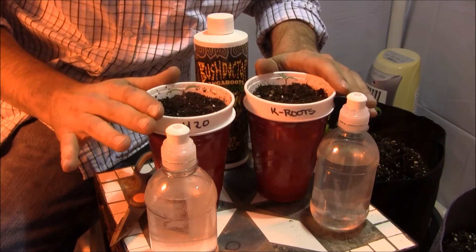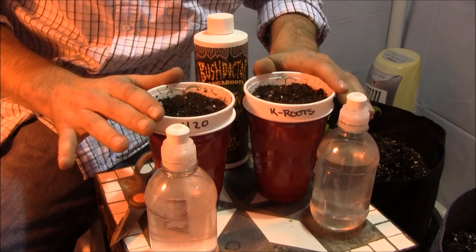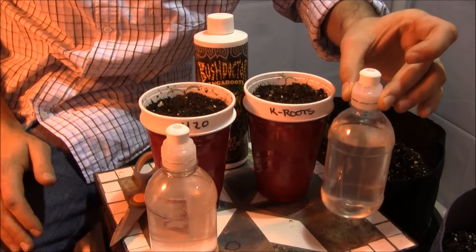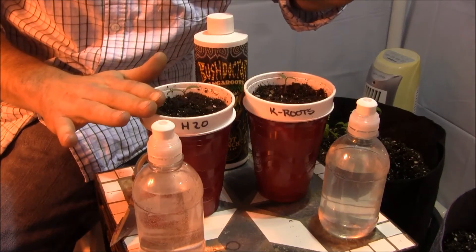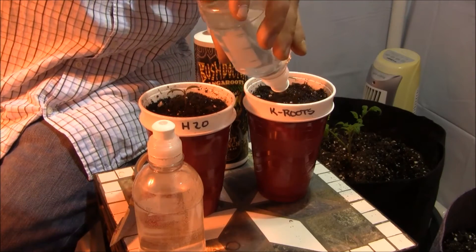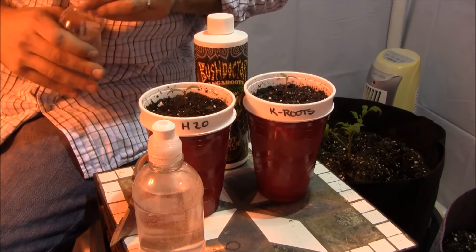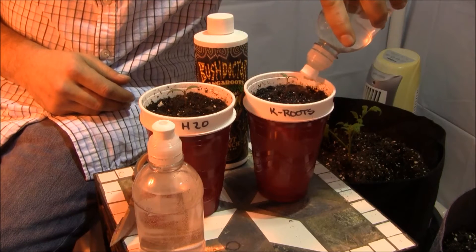I have these seedlings transplanted. By the way, these tomatoes are Oregon Spring, which is a determinate fast-growing early variety — I wanted something that would grow somewhat quickly throughout a four-week trial. I have my Kanga Roots mixed up here at a measured rate of 10 milliliters per gallon. I'm using dechlorinated water in both containers. This is obviously the control and this is the test, so let's give this puppy a feed.